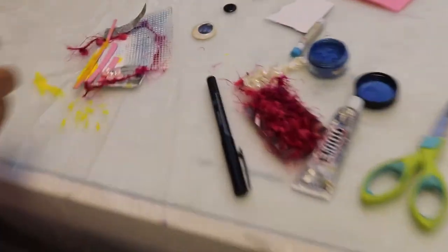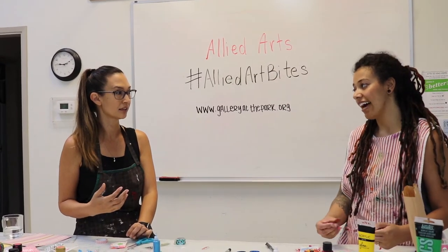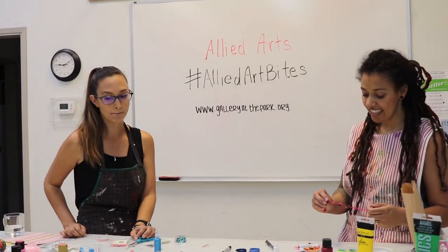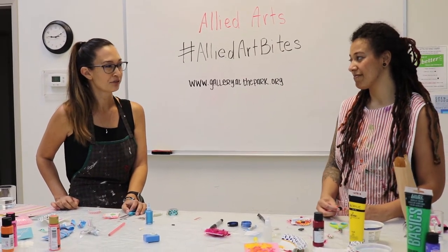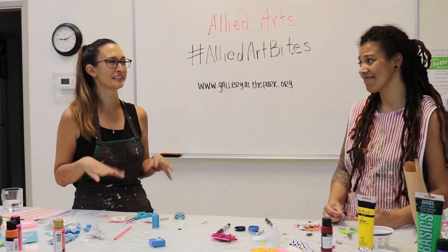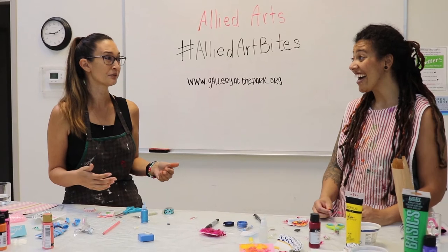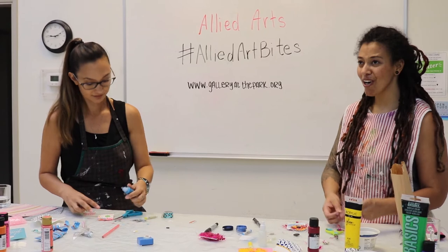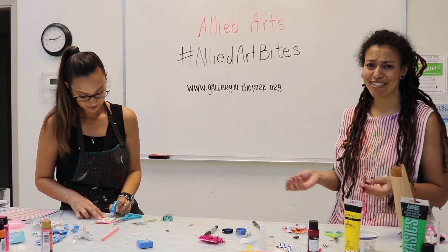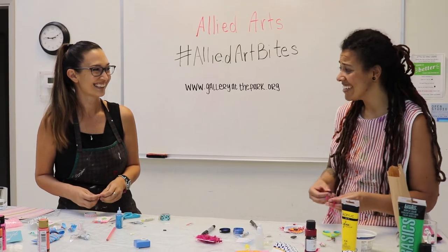A few of my friends participated and it really gave them something to do and look forward to. Because sometimes when there's big changes, you feel like you've lost your footing, and to have something to focus in on that's positive — and the fact that you get to trade them — it brings people joy. There were artists from Washington, but also artists from Wyoming and all over the US that joined in. That's fantastic.